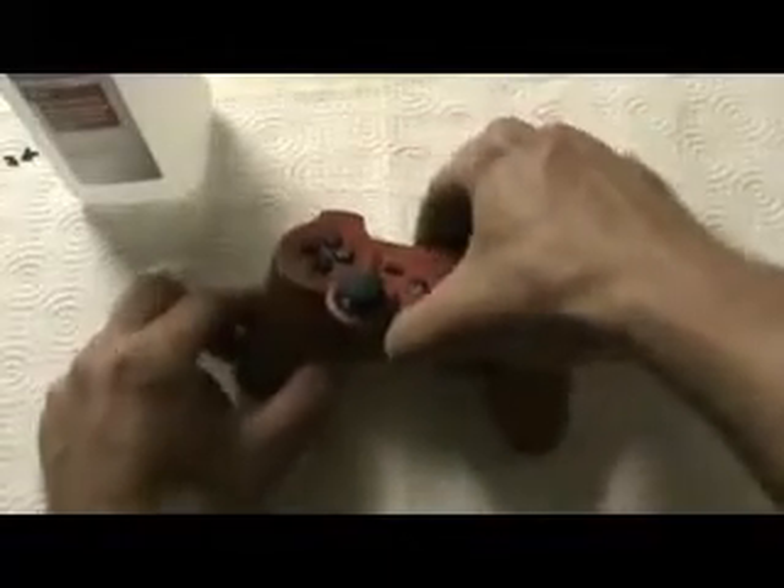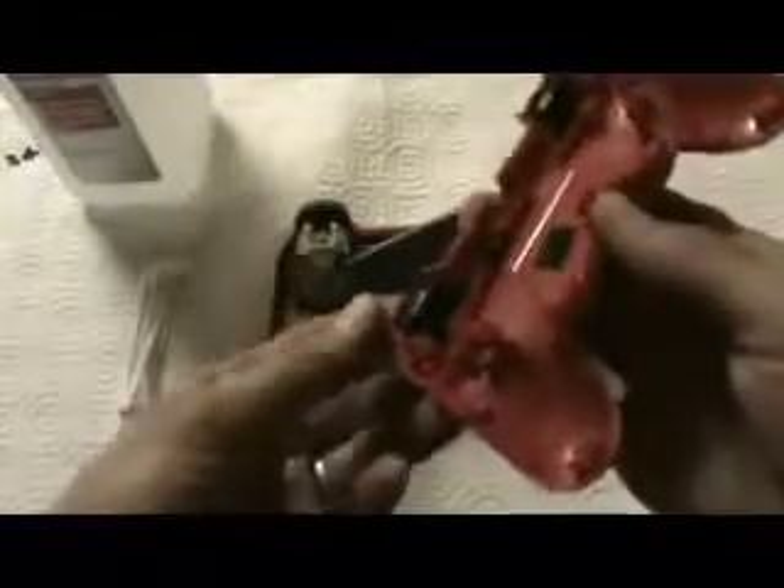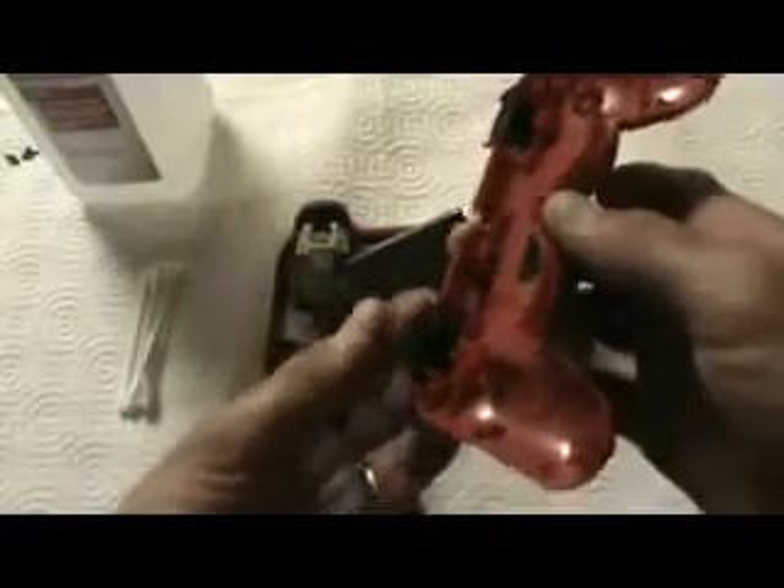I already took the screws out just to make this a little bit faster on the video, but there are five screws. When you open it, it's going to make a mess — your battery comes off, the R2 and L2 buttons will come off. Don't lose those little springs that are on there, just keep everything set aside.